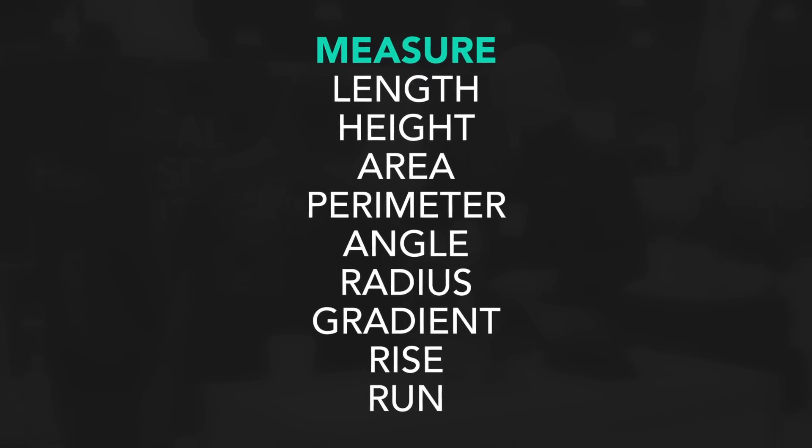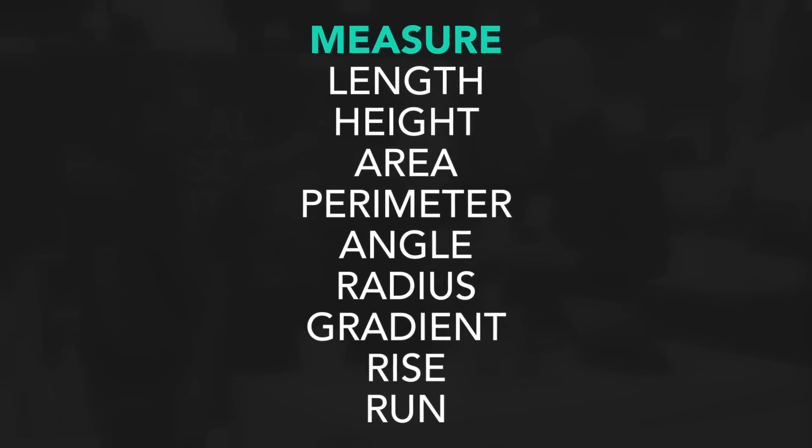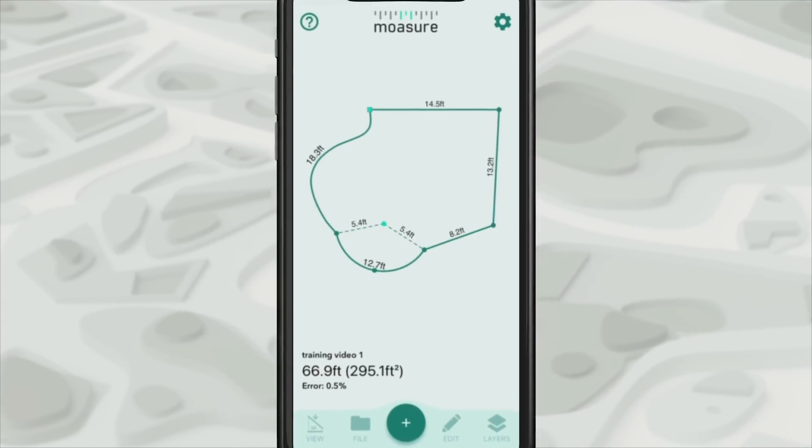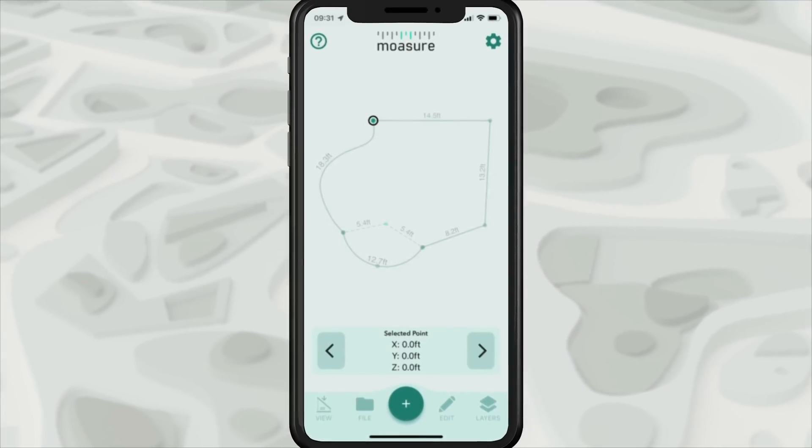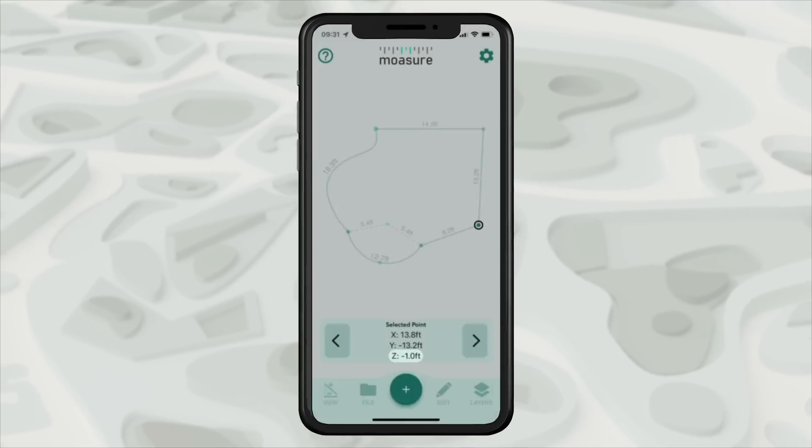I've got the area of a completely irregular shape, I've got my perimeter, it gives me the radius, tells me the arc length, the distances between the points — but I've also got the elevations of those points as well.